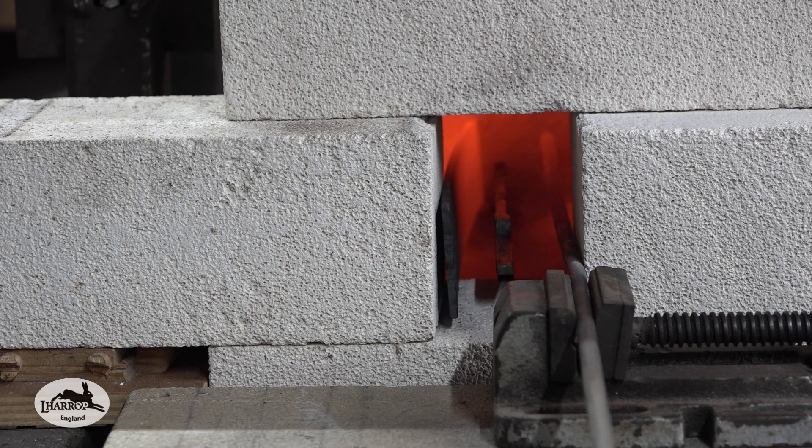This actually reduces scaling on the steel because there's no available oxygen to burn up the carbon in the steel. I always use an anti-scale compound on blades anyway — Condor Sol. There are several different anti-scale compounds you can use because it just makes a mess of the steel if you don't.